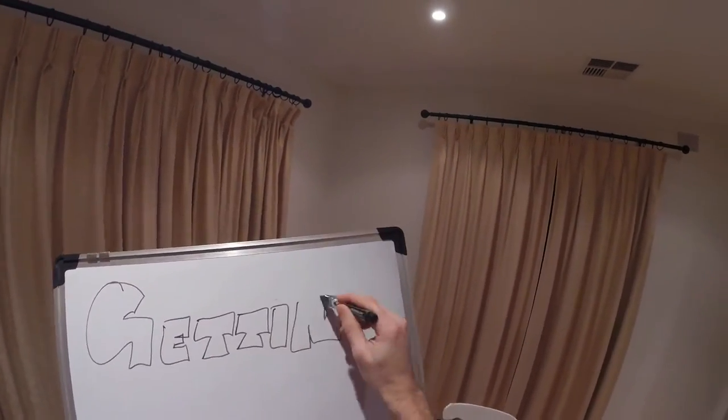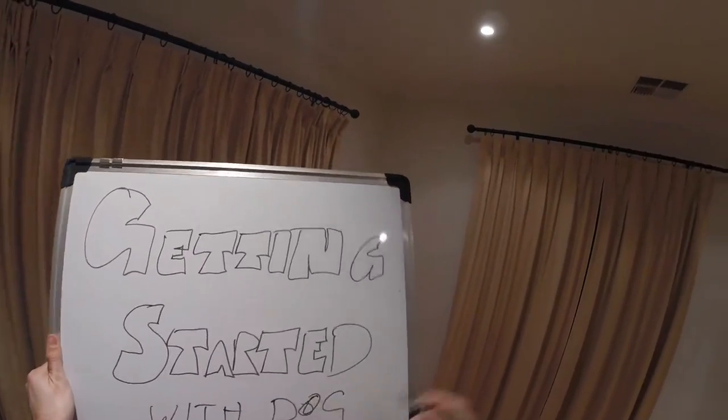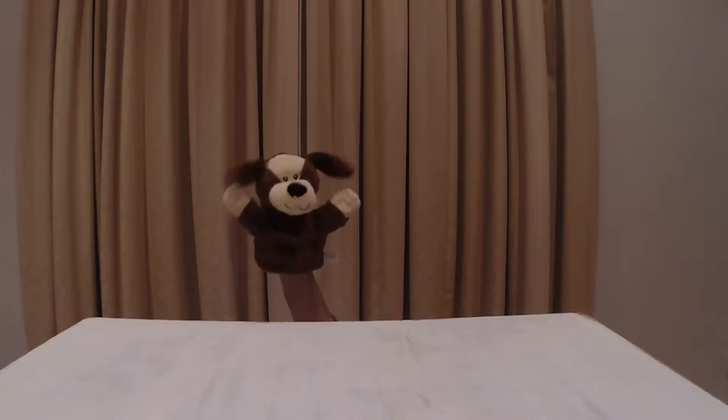Hi everyone, welcome to Fast Homebrew. Today dog is getting started homebrewing, so we're going to show him how to make a simple kit and kilo recipe. Let's get started. Where are you dog? Over here. Okay, have you got your stuff? All right, go grab it.